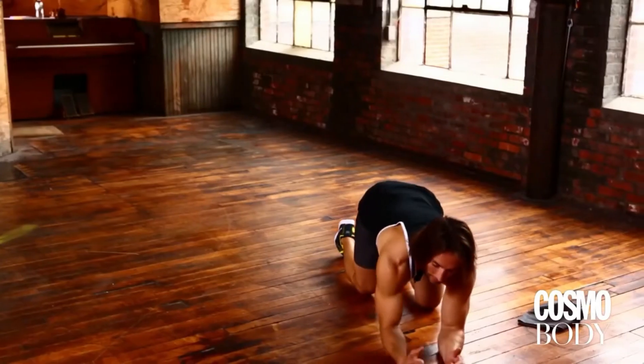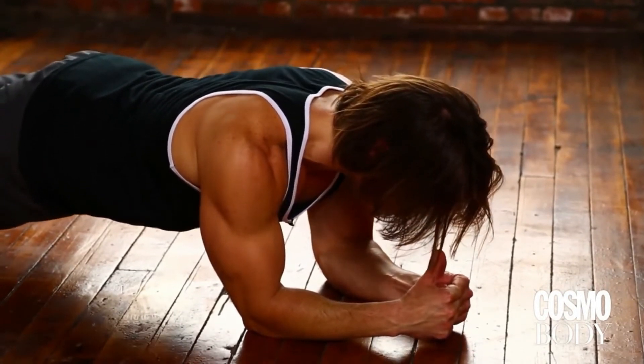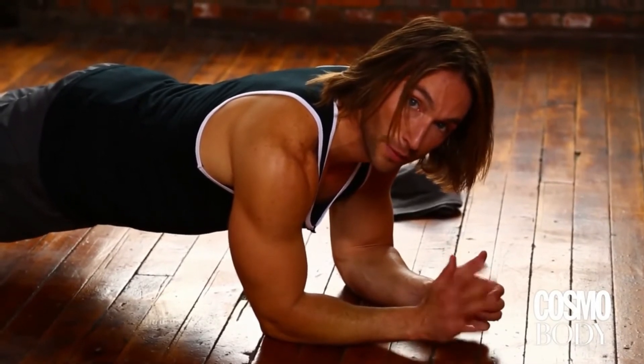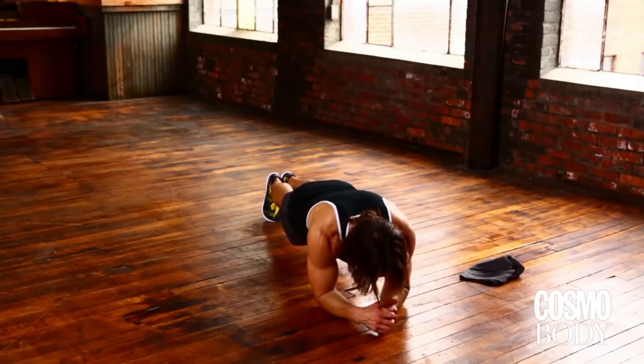Second one we're going to do: plank leg lifts. Again, challenging that stability a little bit more. Coming down into the top of a low plank position, elbows directly under the shoulders, pull the shoulders down the back. One key here in this low plank — I see it all the time — when people get into a low plank position, that upper back rounds.